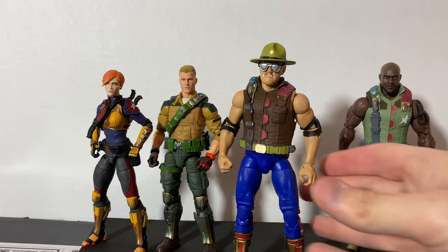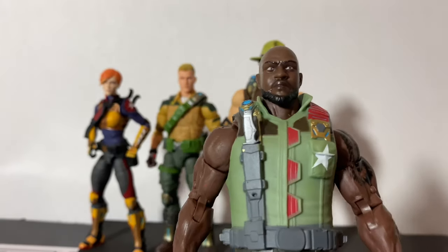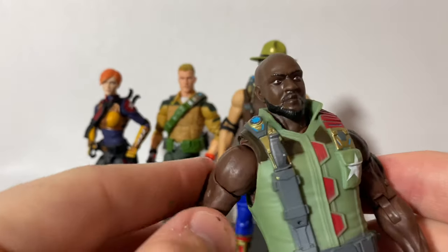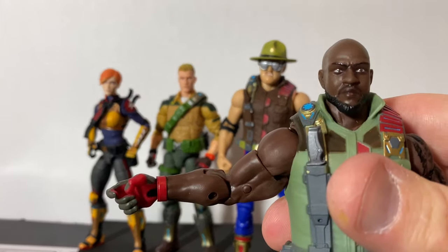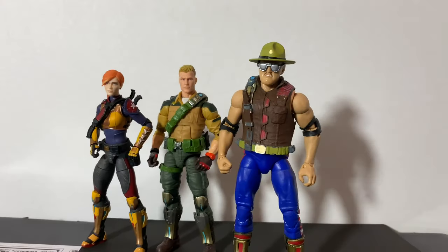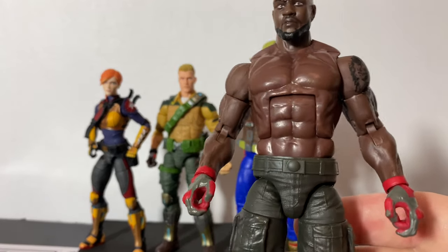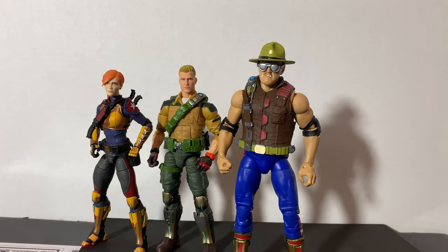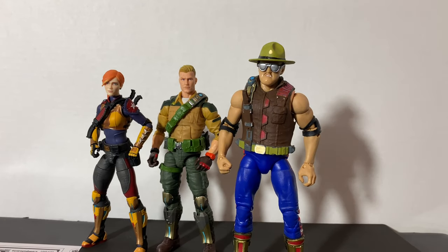The other reason you need an extra Roadblock figure is for his vest. There are a couple of ways to remove it. What I did was boil Roadblock in microwave water — you're able to get the arms off, and you can even remove the shoulders. Once you pop those off and remove the head, the vest slides right off. Now you're left with a vestless Roadblock, which you could use for another custom — some people have been doing the tank top look for Roadblock.